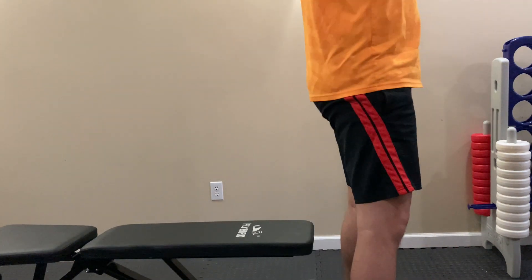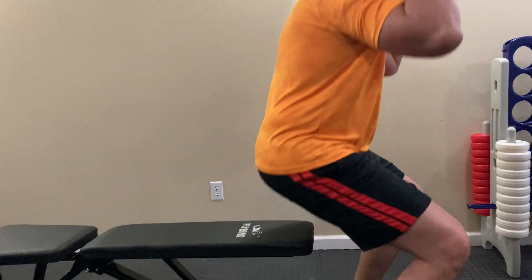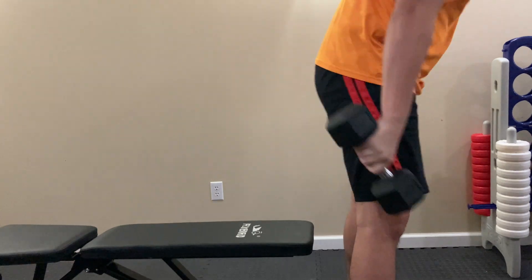You might say, oh, you can just do this on a dining room chair. But can a dining room chair take you putting all of your weight on it over and over again while holding some weights? You might upset your spouse or your parents if you break the dining room chair.